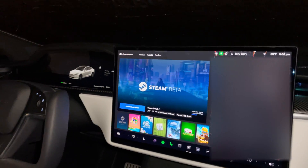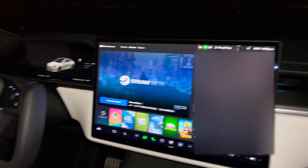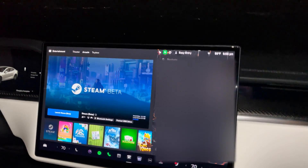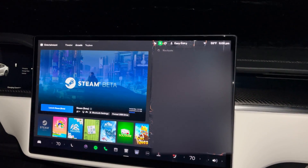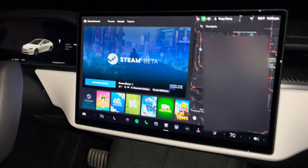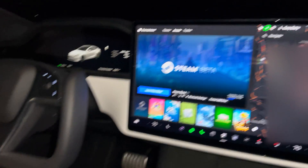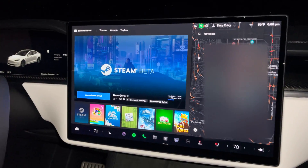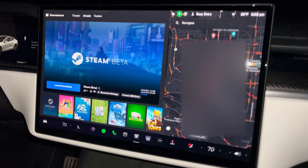Hey guys, it's Moz. I've gotten a couple requests and questions on YouTube about what SSD I'm using and how to set it up. I've also gotten questions on how to have two Bluetooth controllers connected at the same time to be able to play two-player video games. I'm also going to show the hardware information that shows up on the Tesla and in the Steam app.